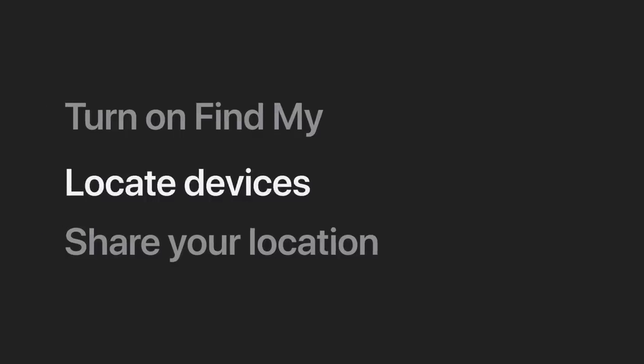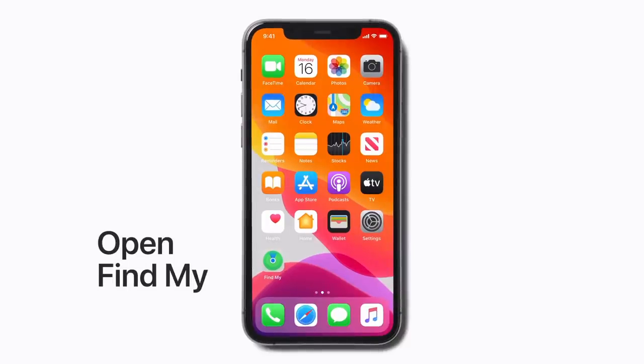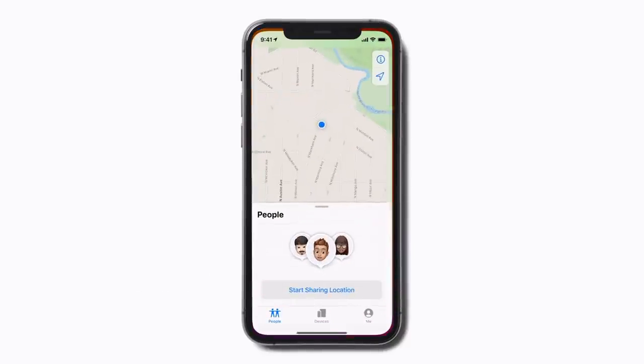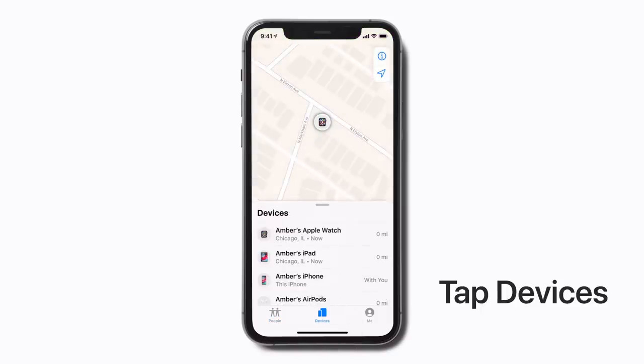To locate a missing device, open the FindMy app on any of your other devices and tap Devices. If you don't have a second device, you can sign into iCloud.com using a desktop browser on your computer or a mobile browser on a friend's device. Here, you'll see a list of your devices with FindMy enabled and a map with their locations.